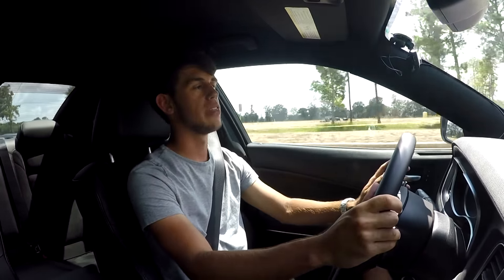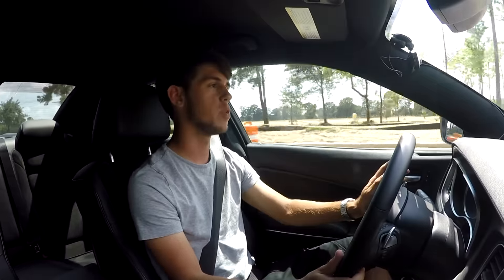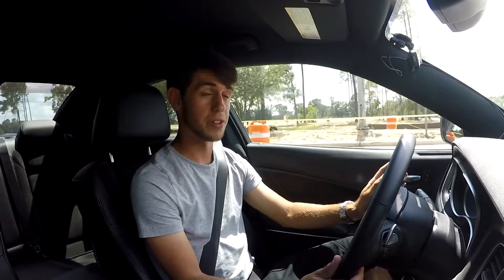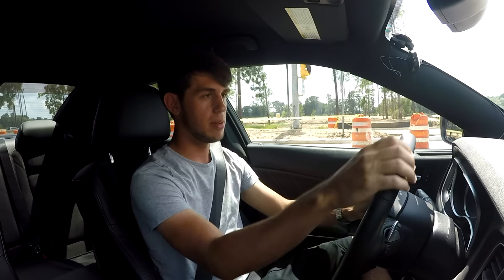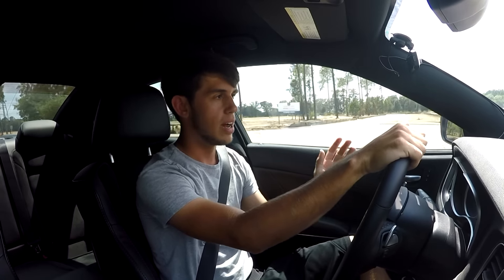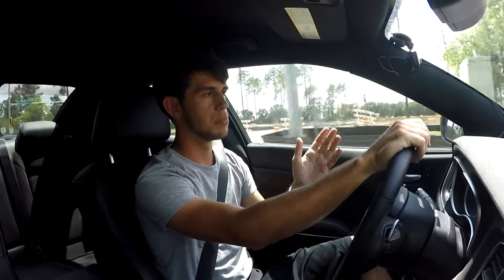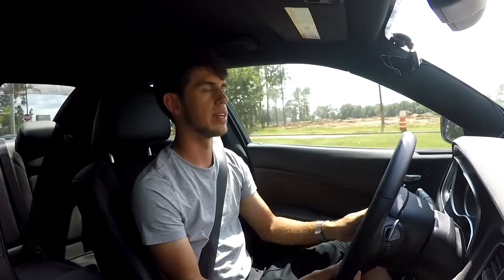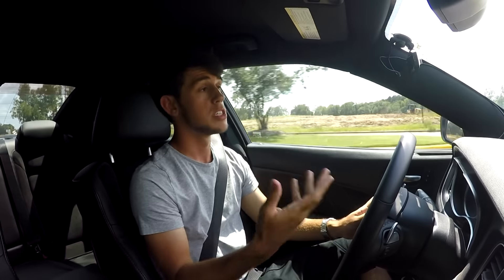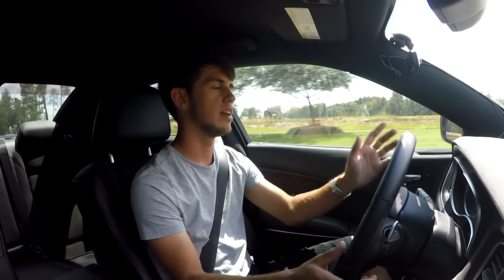Today we're going to be going with the 275-40-20 Nitto 555 G2s. That's a lot of words. Basically I came to the conclusion that they are going to be the best overall tire for daily driving and also spirited performance type driving. I feel like they're a happy medium. They're not like a pure drag radial so I should be able to drive them in the rain and not have any problems.